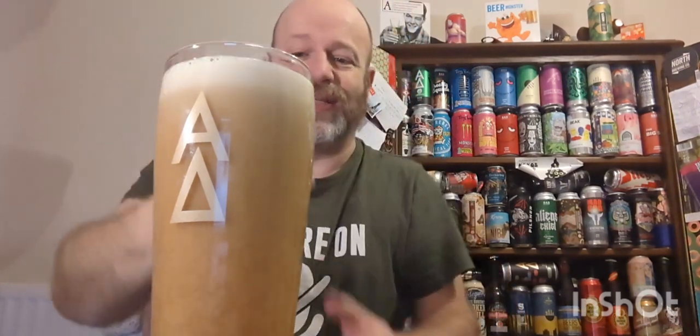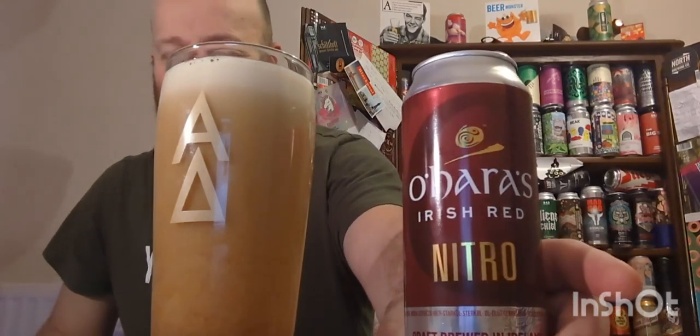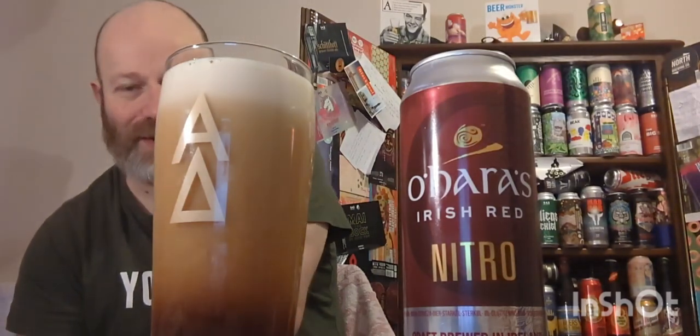There we go. Cat's looking at me saying 'what the bloody hell was that noise!' So what do I think of nitro beers? Honestly, it's style over substance for me. Nitro beers look great - when you pour them they look a picture - but I think you sacrifice flavor in nitro beers. That's just my own opinion.